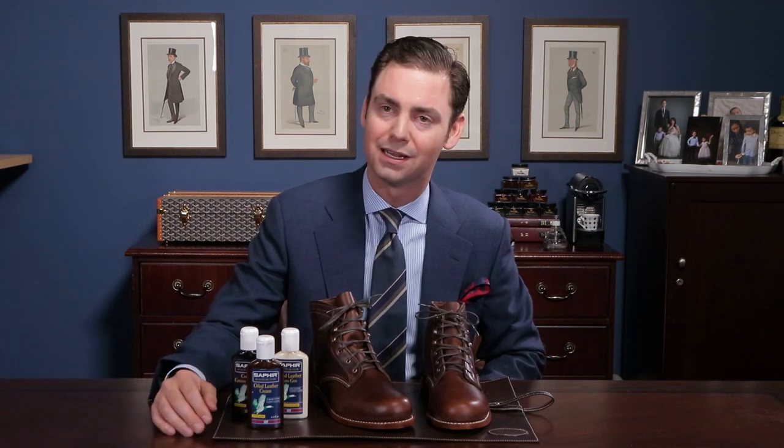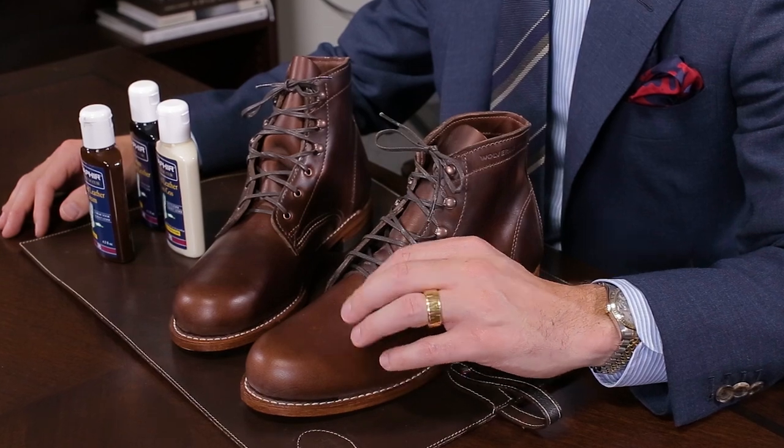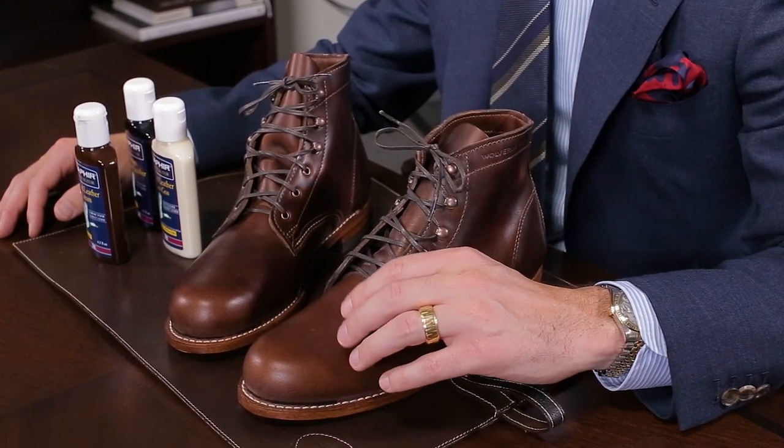It's a traditional work boot that looks great with a pair of jeans, yet still maintains a ruggedness that allows it to be worn out and beat up. The Wolverine Thousand Mile boot is an absolutely beautiful boot that only looks better with age as you wear it.